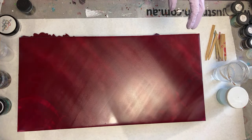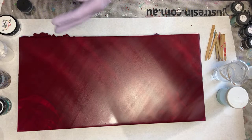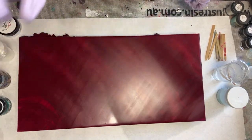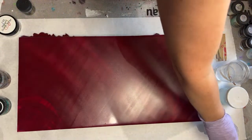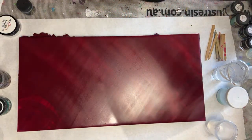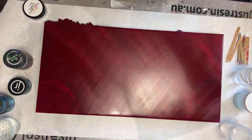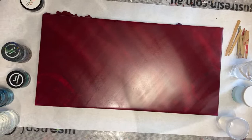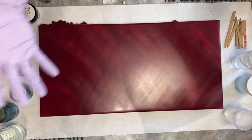My friend Tiffany — she's amazing, brilliant person — and she is often quite particular. So I'm going to try to do her proud with this finish, because she wants it for her kitchen. I'm super flattered and excited that she came to me to do it for her.